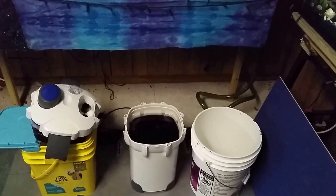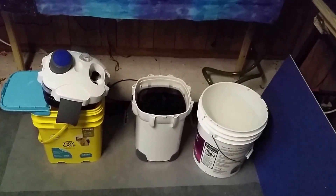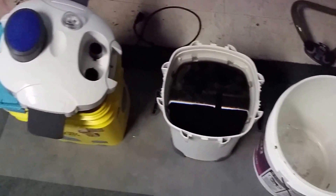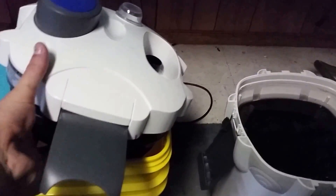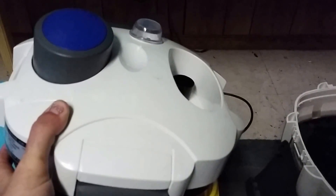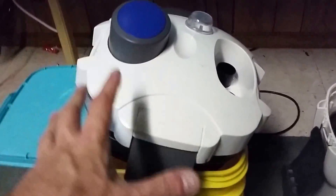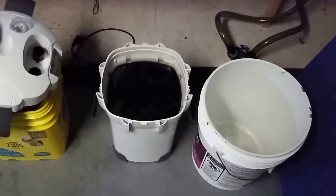I try to do my filter maintenance once a month or so. How I do it is pretty simple - I have two buckets. The bucket on the left is a square bucket, and if you notice the canister filter itself is roughly square-shaped. This allows me to put it in there safely. It does have a light that sticks down, and by sitting on top of that square bucket, it allows me to leave the light in there and protect it from getting banged. Then I begin by pulling the filter trays out one at a time.